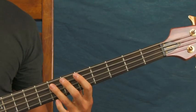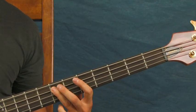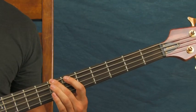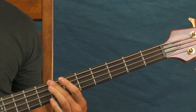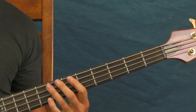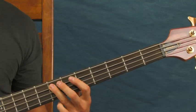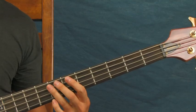After you do that three times, you're going to hit the open E, seventh fret — just like before — but then you're going to quickly hit the seventh fret of the E. So you've got: open E, seventh fret of the A, seventh fret of the E, and then open A. That's the transition right there.